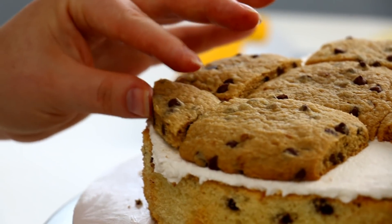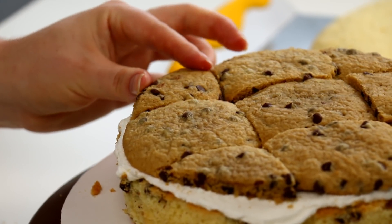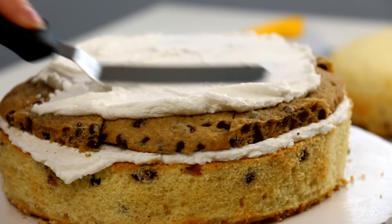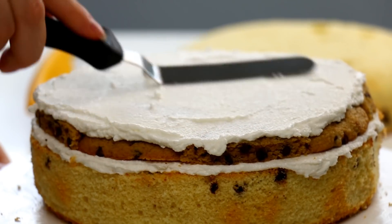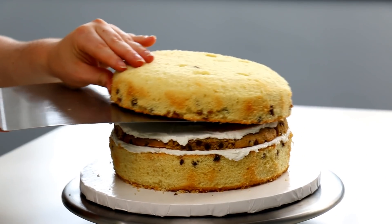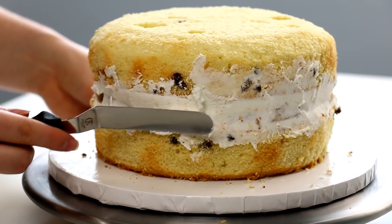If you wanted to plan ahead you could probably just bake one giant cookie in a cake pan — that would probably work a lot better. Or if you're like me and fly by the seat of your pants and don't plan anything until you're in the middle of doing it, cutting off the edges works too. I layered my cakes up together and then used a little bit more vanilla buttercream icing to completely fill the middle so it's nice and solid.